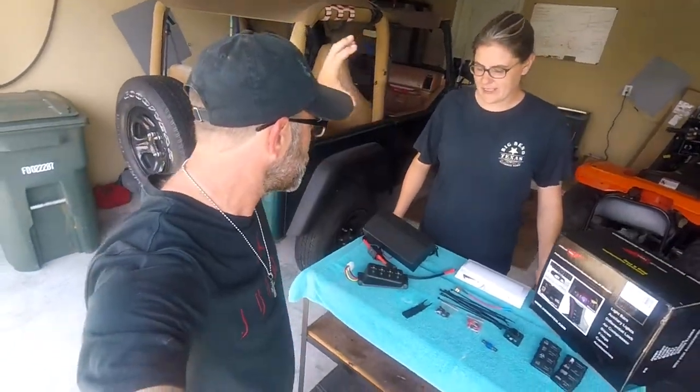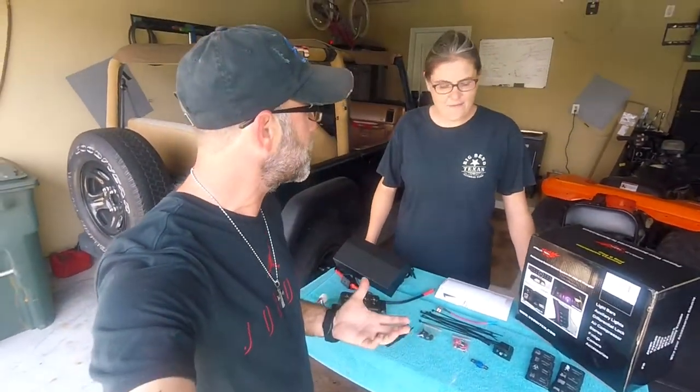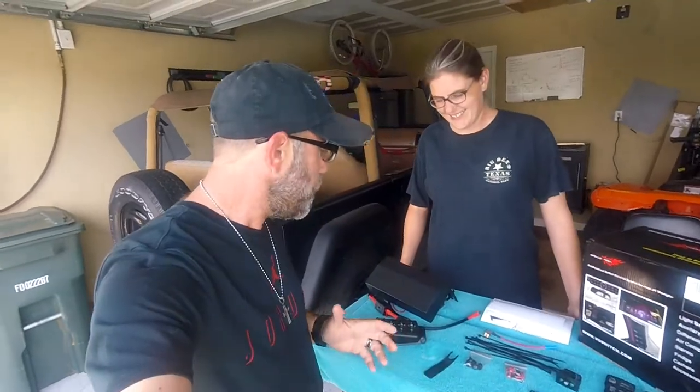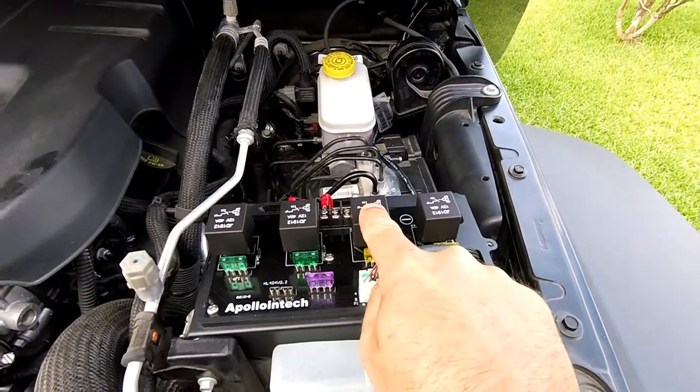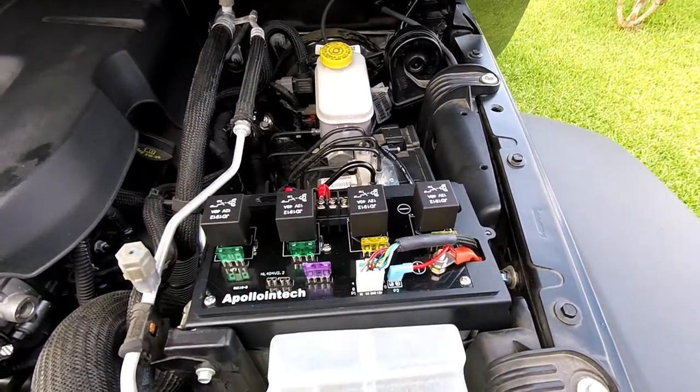Just like that, guys, we have the A-pillar four-switch source control system set up right here by Apollo Intech — exactly what I expected, nothing but the best from those guys. You still have the metal housing for your source control system, and more importantly it comes with everything you need. The only thing missing is your tools. Let's go into detail about the components and then move on to the installation.